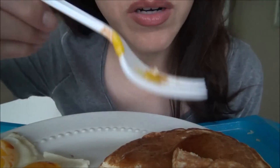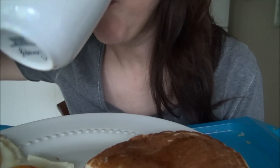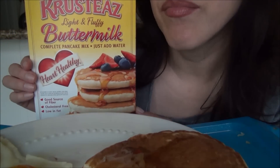The pancakes always soak up the syrup. I'll show you which pancake mix I used — I used Krusteaz buttermilk. I like it because you don't need egg in it. You just add water.